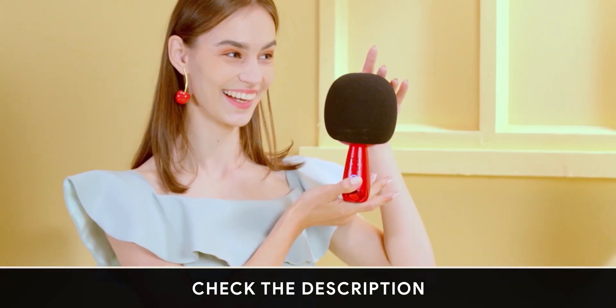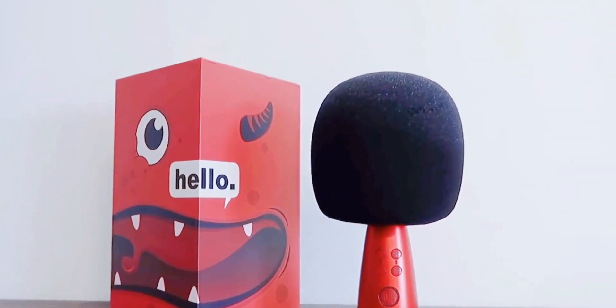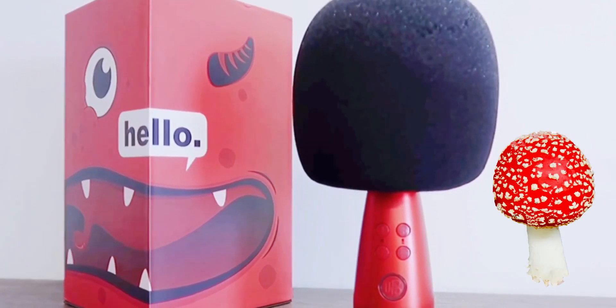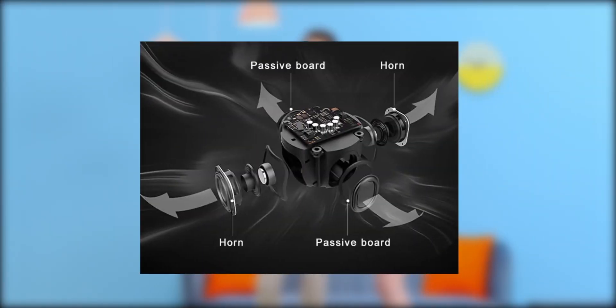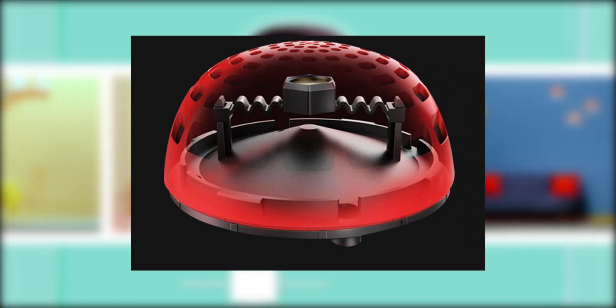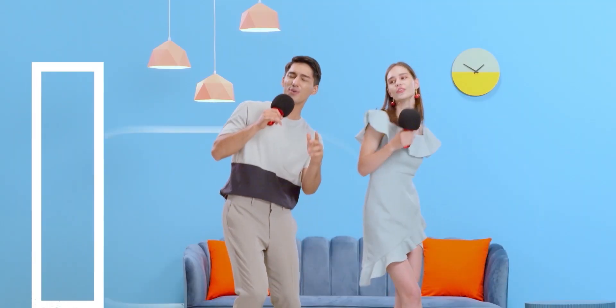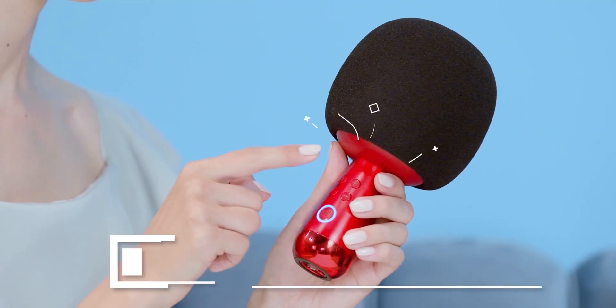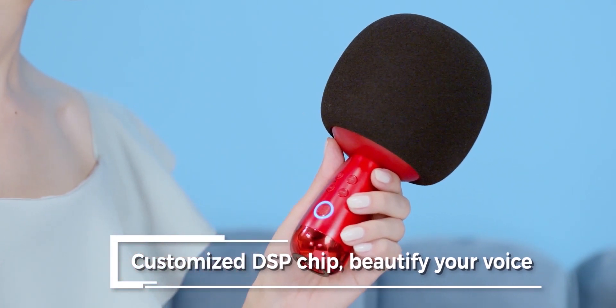Now let's dive a little deeper and get to know the Changba G2. Straight out of the bat, the design is something different — it's like a mushroom, and there's a reason for that. It houses two 5W speakers and two passive boards providing a 4-way surround sound experience. On top it has a patented wave-shaped anti-vibration capsule so there is no echo while recording or singing. It also has a customized DSP chip to record rich audio in different genres, sound effects, and voice changes.